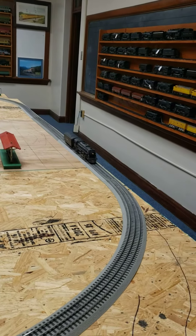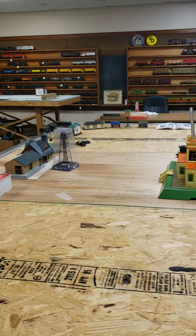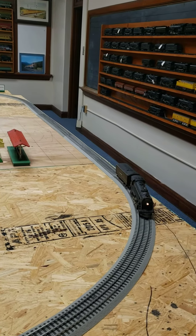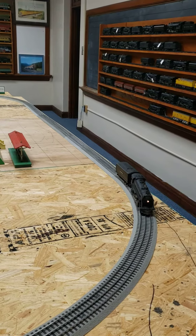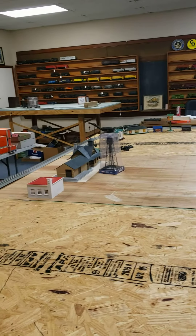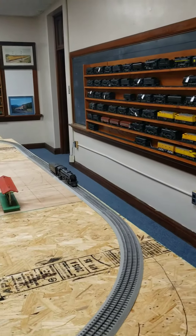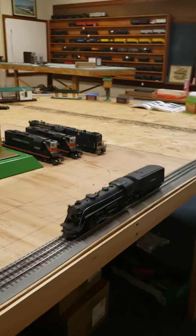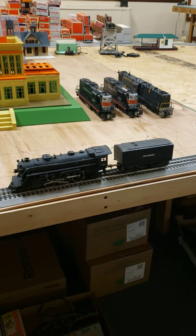And this thing is really fast. I can really get it going, but I'm not. Okay, let's see it go in reverse. This is, again, the 1666 by Lionel, and just a pretty and very nice mechanical locomotive. Thank you.